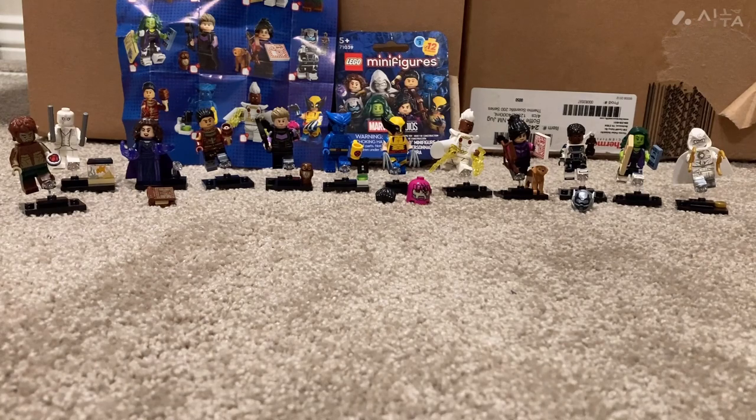And that was an early review of the new LEGO Marvel Studios CMF Series 2, covering every single figure and everything included. Thanks for watching — please like and subscribe, and I'll see you guys next time.